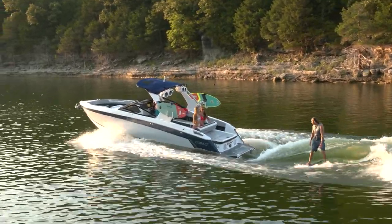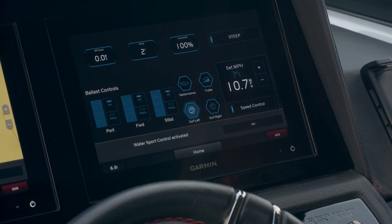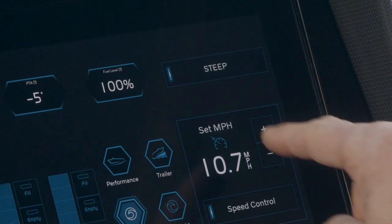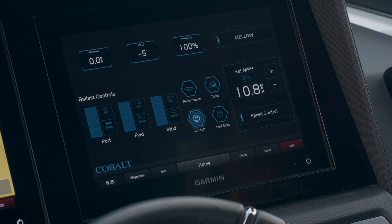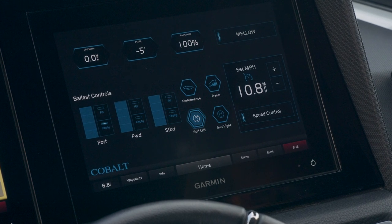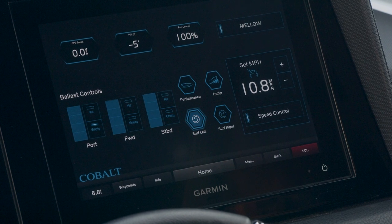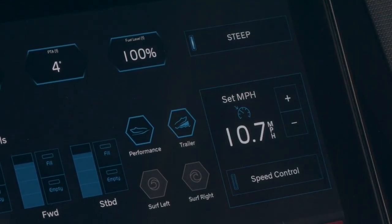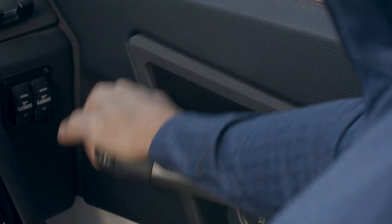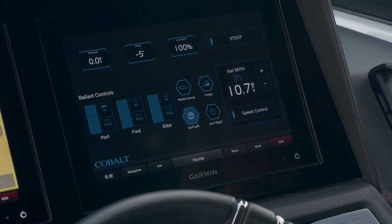Driving with the Cobalt custom wave technology couldn't be easier. Just turn on speed control — this is the on and off for your surf system. Select a rider profile on your custom Garmin surf screen interface. This will automatically configure the boat to the pre-saved profile settings: ballast, drive trim, speed, surf right or left. Cobalt is set up with two starter profiles, a Mello and a Steed, which will give you a starting point for setting up your wave. Then when the surfer is ready, put the throttle down and the boat will automatically adjust to the profile surf settings and speed.